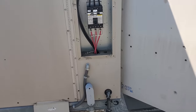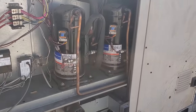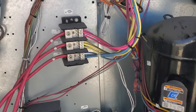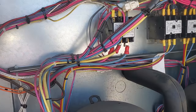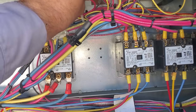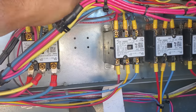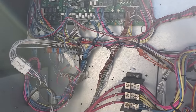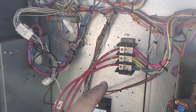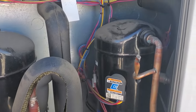We need to make it so we have to come back and check phase rotation once they fix it, because the phases are going to be off. So we've got to make sure that the unit doesn't run. What we'll do is go ahead and disconnect the transformer on both of them so that way it doesn't try to start. We'll tape those off, and that way when the electrician comes out and hooks his stuff up, we have to come back.